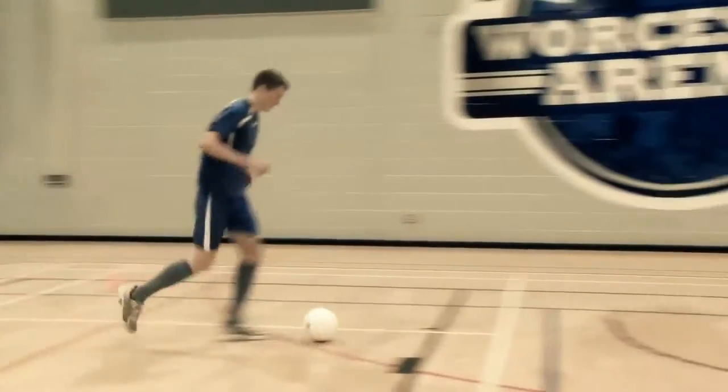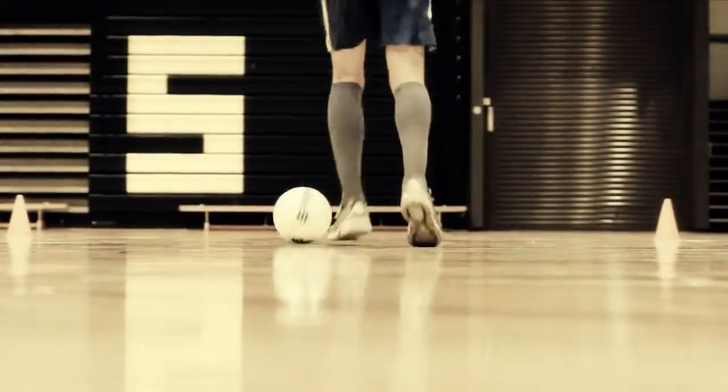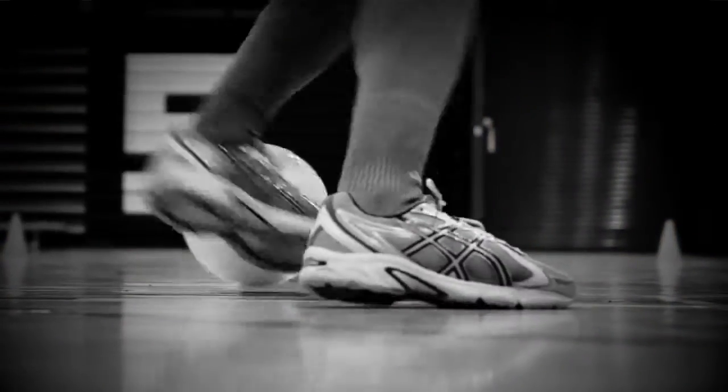Next, turn away from the defender 180 degrees, using the inside surface of the opposite foot. In order to perform the skill successfully, disguise the turn by feinting to pass, shoot, or cross with exaggerated movements.